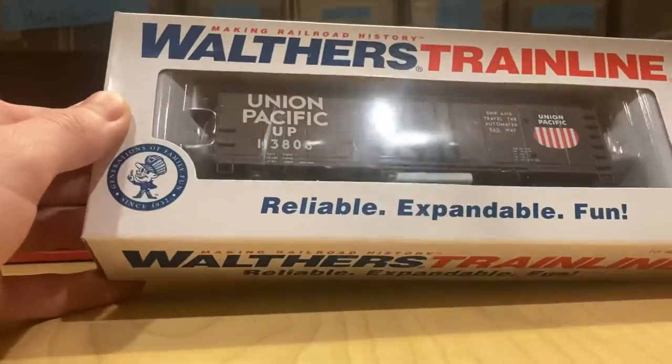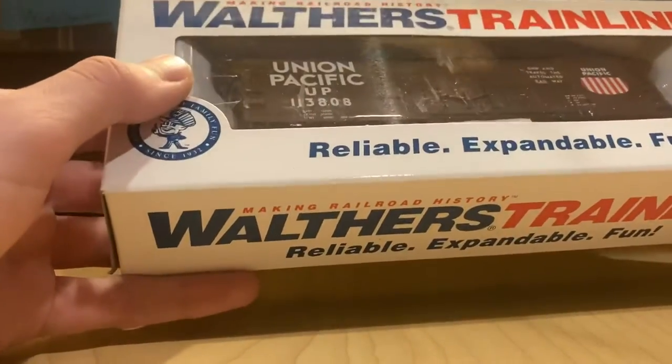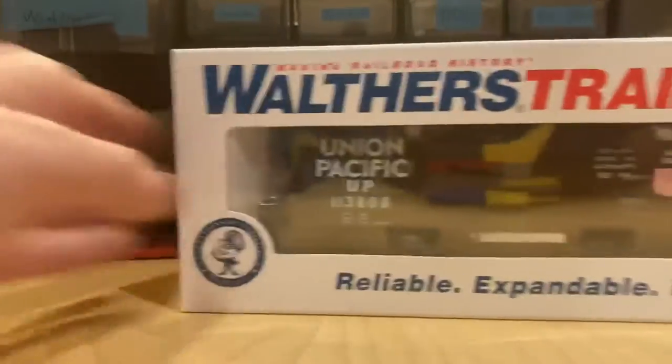So here's the Walthers track cleaning car. It's the same Walthers box as all the other ones. The car is heavier because of the track cleaning pad, but I needed this for the club since you need a track cleaning car to be able to run a train. So instead of just gluing something to a flatcar I can now use this one.